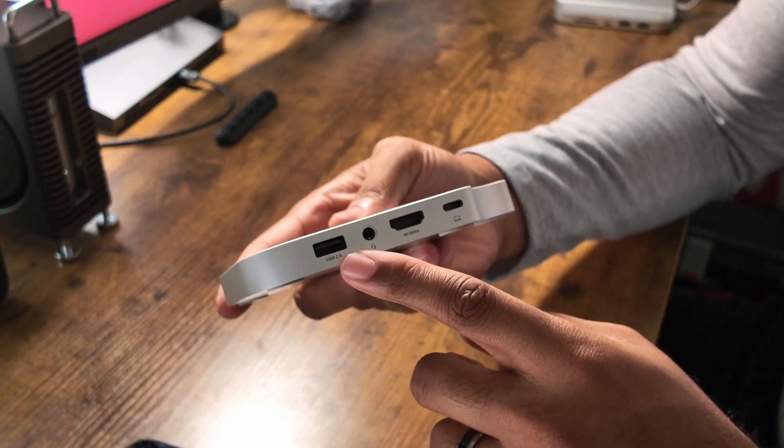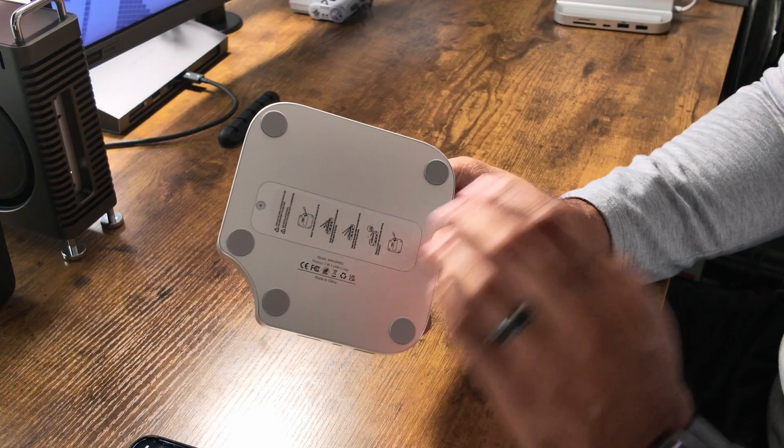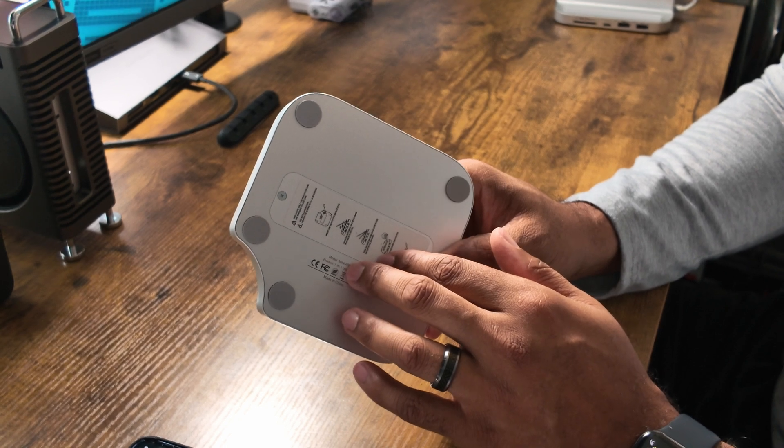On the back, we have another USB-A 2.0 port, a headphone jack, HDMI that does 4K 60Hz, and the USB-C port that we plug into our Mac Mini. And even though all the USB-A ports are USB 2.0, the NVMe SSD slot is USB 3, so you will get those 10 gigabit per second transfer speeds.